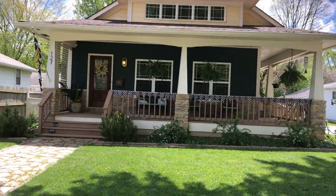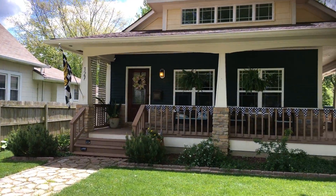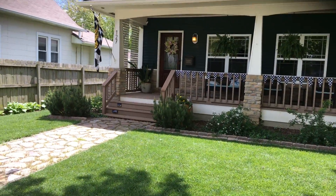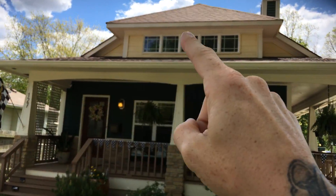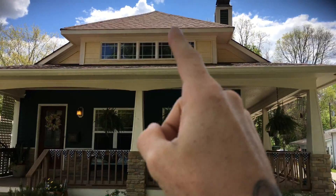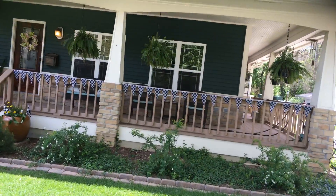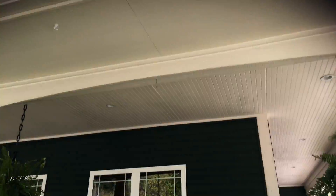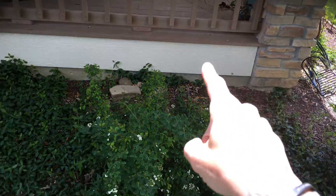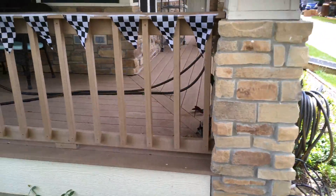Here at the home, just wanted to walk through real quick what we're looking at. You're looking at all the trim — this lighter color here — the lattice work, the trim all the way around the house. You've got your fascia, your soffit, your trim boards, the front porch columns and ceiling, all the way around. You can see areas that need to be re-caulked, like this trim board underneath the deck. All of this trim that is this off-white color needs to be redone.